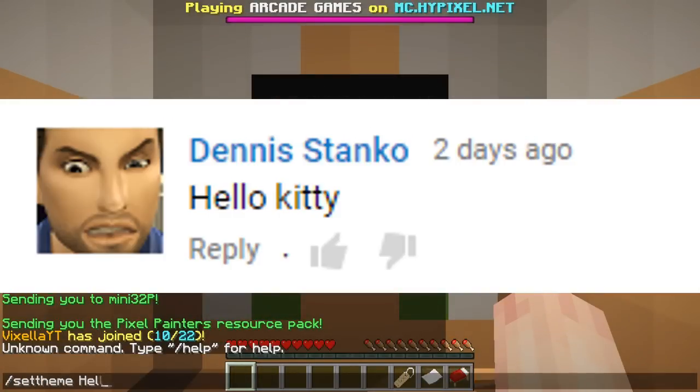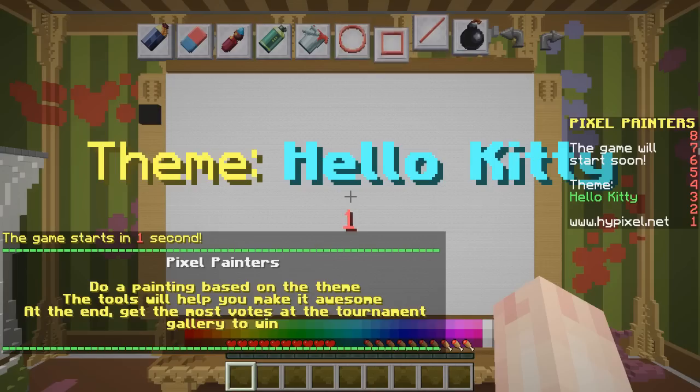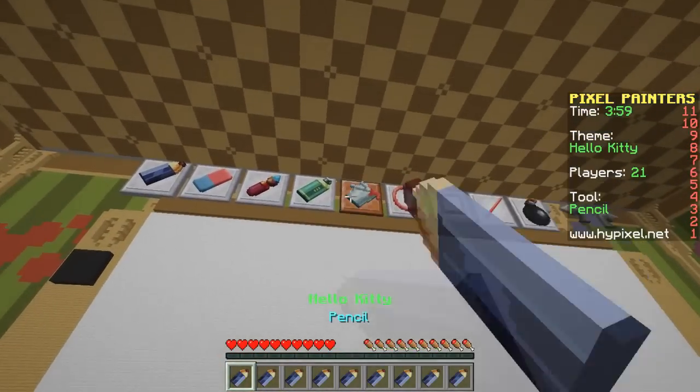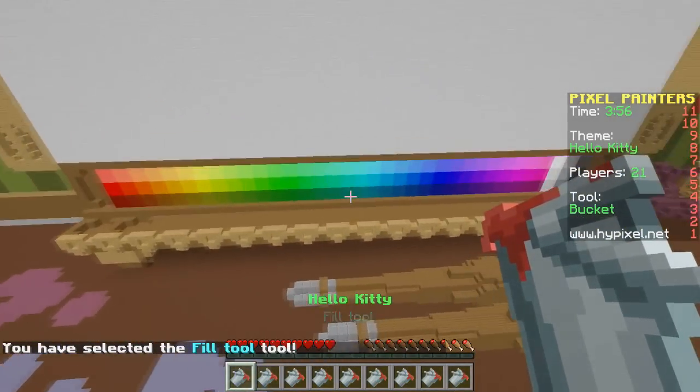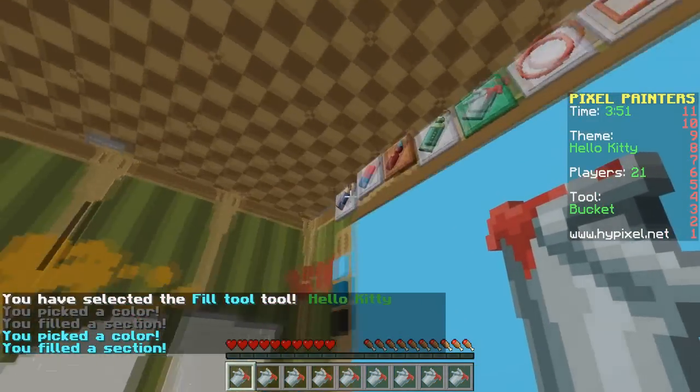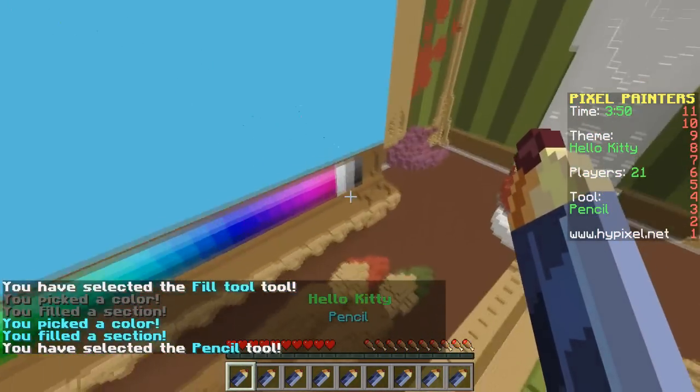The first one we are doing is Hello Kitty. My textures are back to normal, hallelujah. For some reason I feel like this is going to be really challenging. I'm not really sure why I feel that way, but I do. Let's get started.